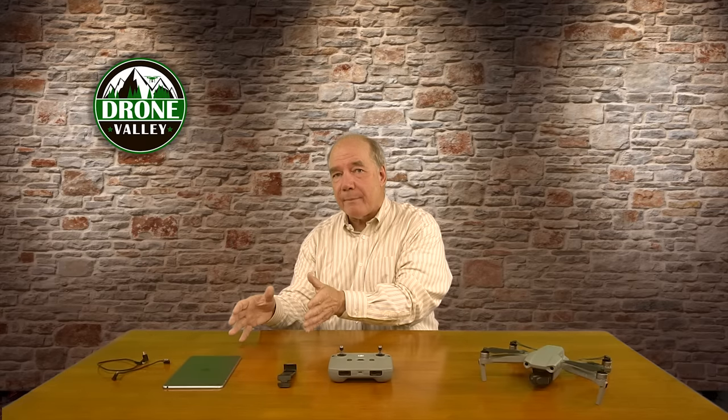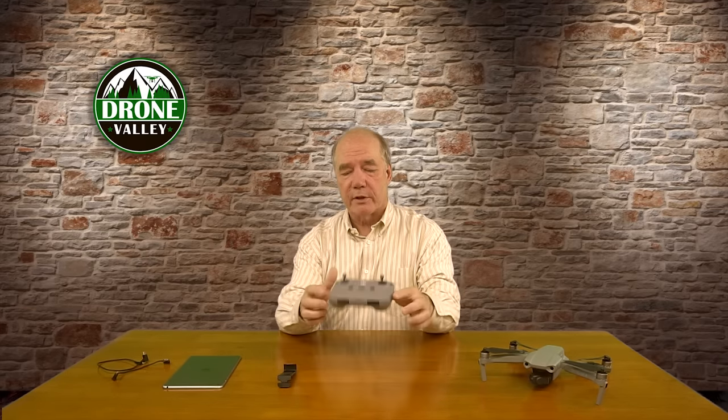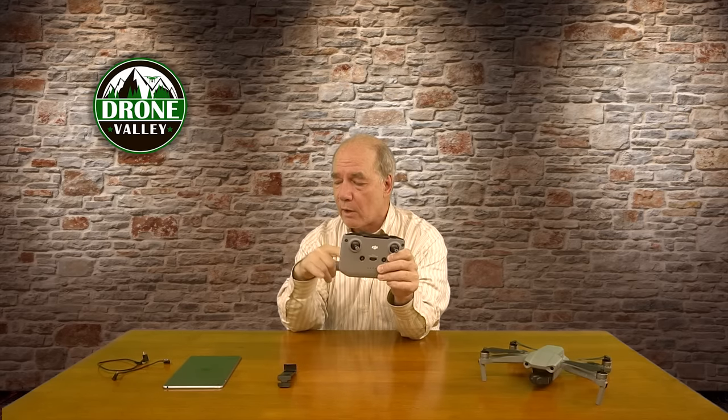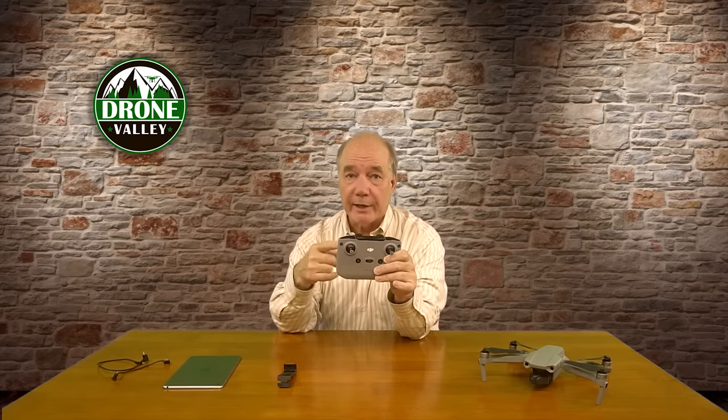Ever since DJI updated their DJI Fly app to accommodate larger screens like this iPad, I've been on the hunt for a way to mount my iPad mini 4 into the controller. Previous versions of the controller had arms that would pop down the bottom where you'd mount your phone or tablet — and it looked like it was designed to hold the iPad mini, the perfect size to slide up in the arms, connect the cable, and fly.